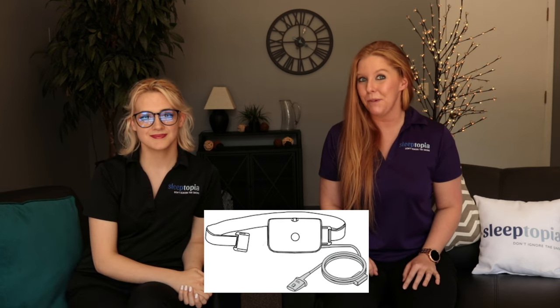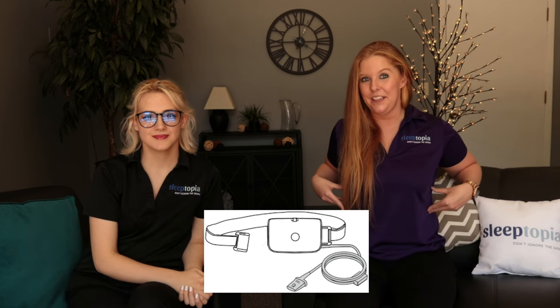Today we are going to be discussing the Alice Night One device, which is another one of the Sleeptopia home sleep devices. This is just a small device that will sit on your sternum, and then you have a belt holding it in place that will measure the effort you're putting into your breathing. There is an SpO2 probe that will monitor your oxygen levels in your blood through the night, and this device will be placed on the tip of your finger. Finally, there's the nasal cannula — nothing is coming out of it, it is simply measuring your breathing and snoring.